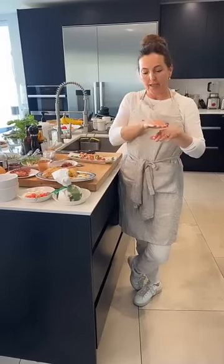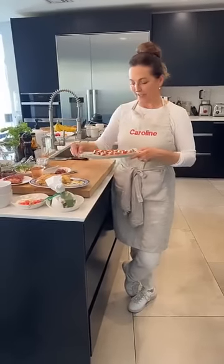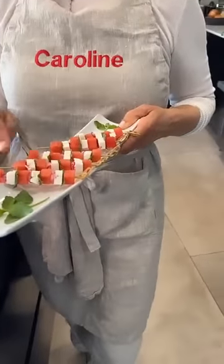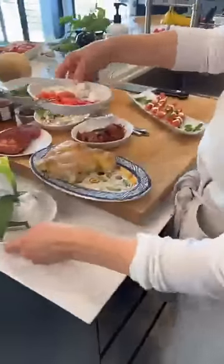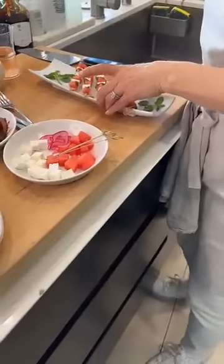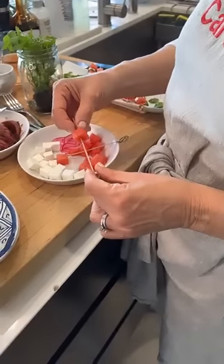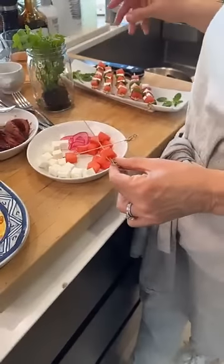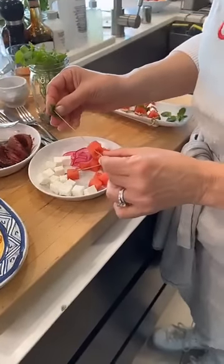A lot of you have seen me make a watermelon napoleon on Facebook lives before. I take pieces of watermelon about this big and layer it with ricotta cheese and basil, get it two or three high, then drizzle it with basil olive oil and pomegranate balsamic — it's delicious and a total show stopper. But I thought I want to do something a little different today, so that's why I made these little individual skewers. They have watermelon, marinated red onion, feta cheese, and fresh mint.